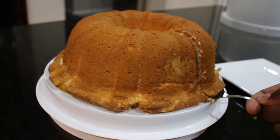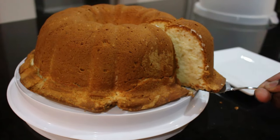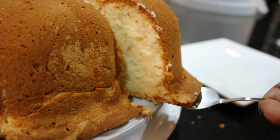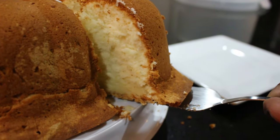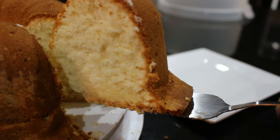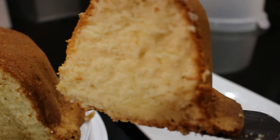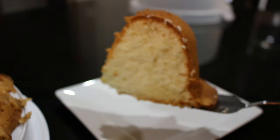Look at him. Look at that — it's moist right there, man. Fresh out the oven too. Look at that steam coming off of it.